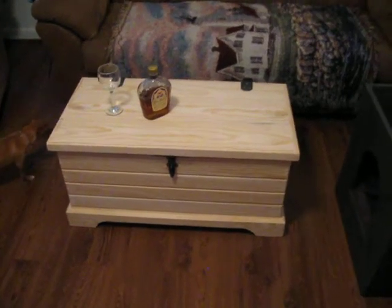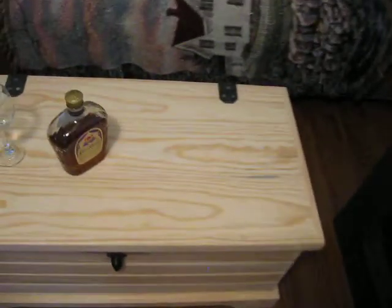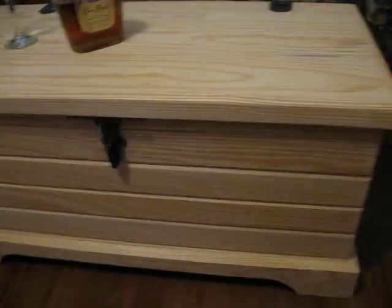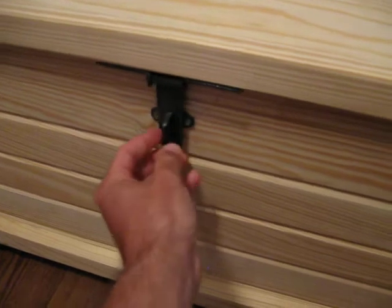I'm making a quick video of a blanket chest that my father has recently handmade. I'm going to go through some of the details of it. It is a southern yellow pine, all handmade. All the hardware has been handmade. My dad is also a carpenter and blacksmith, and he made this clasp here.